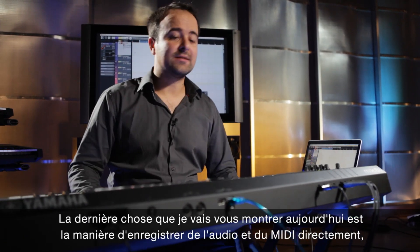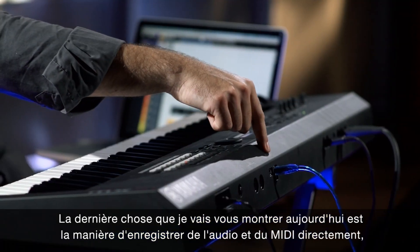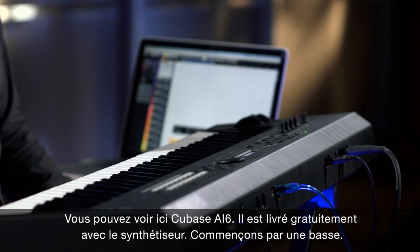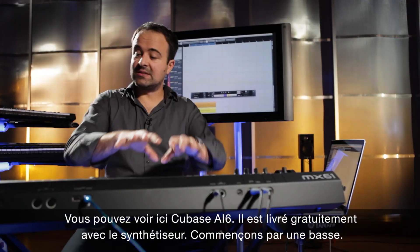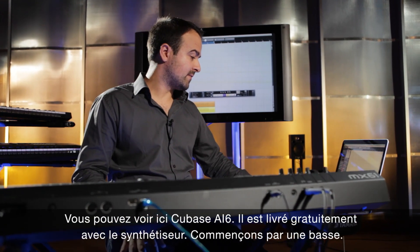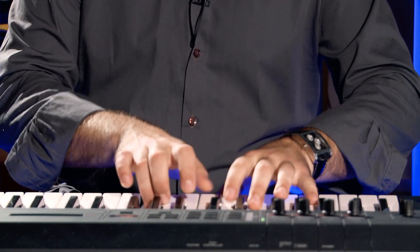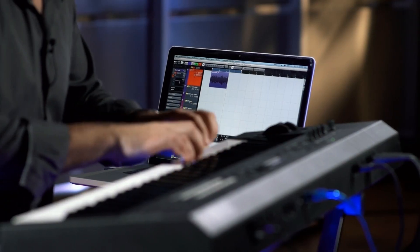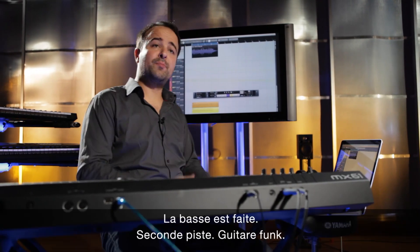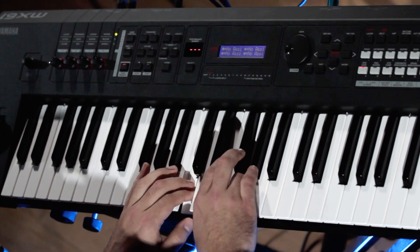The last thing I'm going to show you today is how to record MIDI and audio data straight through one USB cable into your computer. This is Cubase AI6, which you can see in the back, and of course it comes free with the synthesizer. So we're going to start and play a bass. The bass is in — track number two. Funk guitar, one more — play a little more.